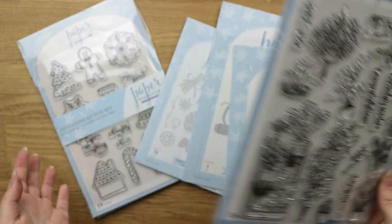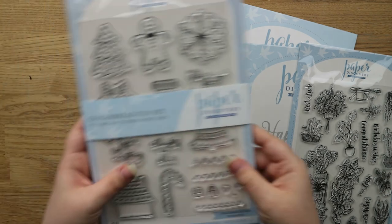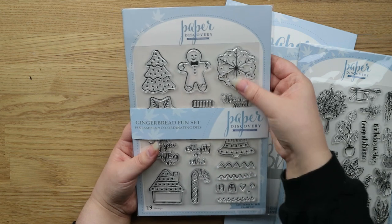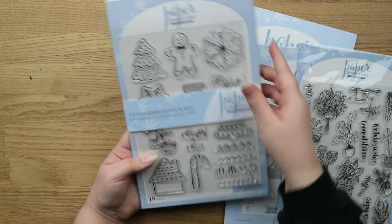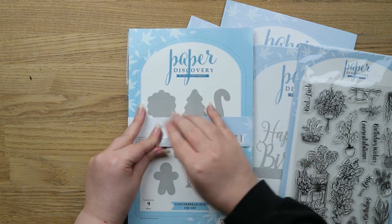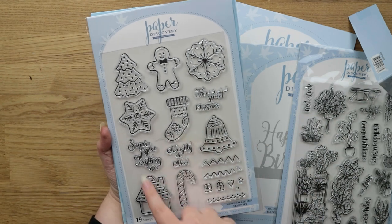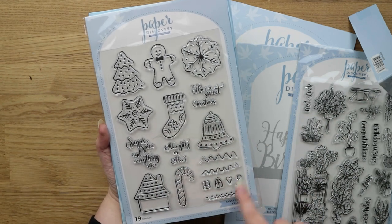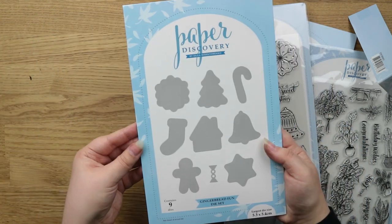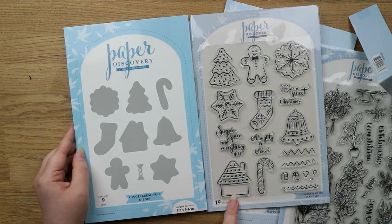To get my money's worth I got the other ones in the bundle. This is the Gingerbread Fun set — it's a set of stamps and dies. You get the stamp set with all the gingerbread icons: a gingerbread man, some cookie toppers, a few sentiments, little details for the house, and then the dies as well so you can cut them all out.